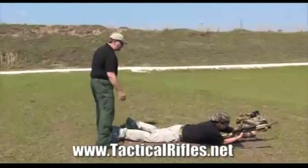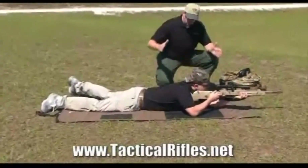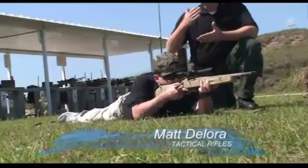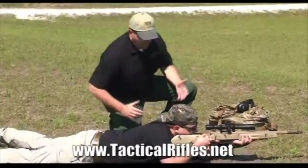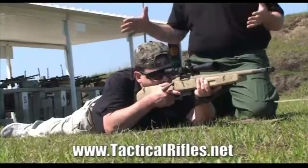What Matt's going to do is get into what we call an unsupported prone position. He's using only his body to support that rifle. Other than putting your rifle on a bipod, a bag, or a bench, this is the most stable position you can get into — and the reason is very simple: you are as low to the ground as you can possibly be.